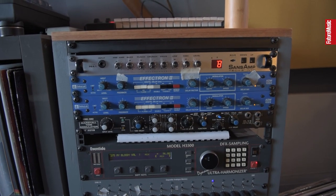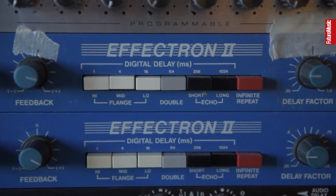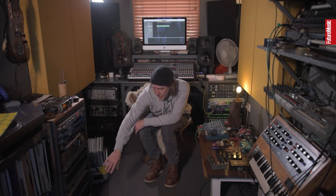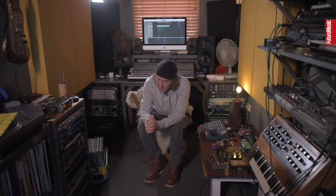This is my outboard gear, which I pretty much use for everything. I've got the Sans Amp for distortion, two Effectrons, the Eventide H3500, my sequencer, and my Lexicon — which I only got for my last record, Deep Rave Memory. I'd never had a standalone reverb unit; it was something I didn't really use, weirdly. I saw it as a bit of a cop-out, but I got this and absolutely fell in love with it. A big part of Deep Rave Memory is the 303 and the Lexicon together.